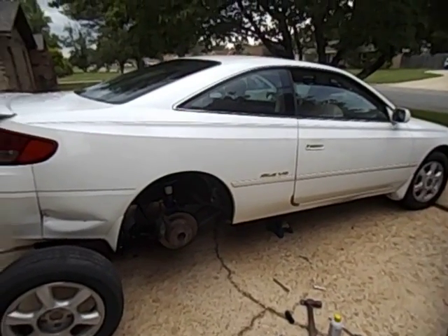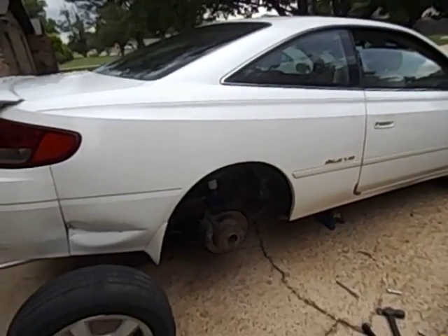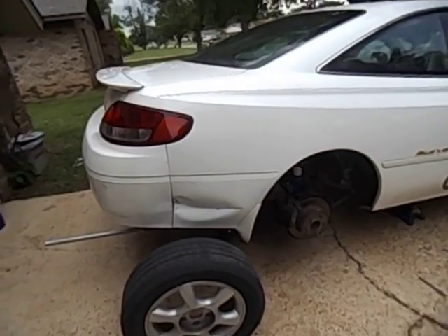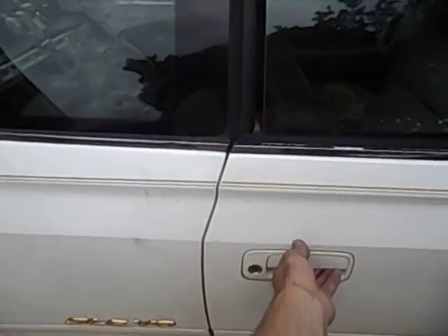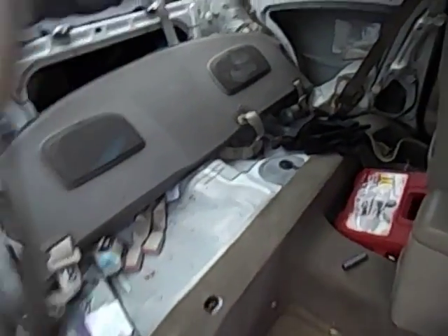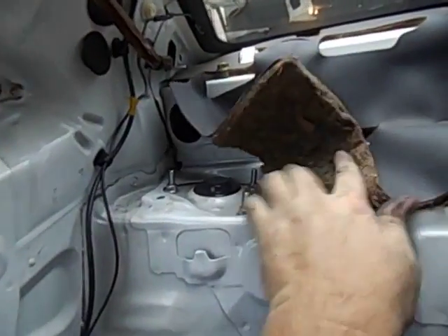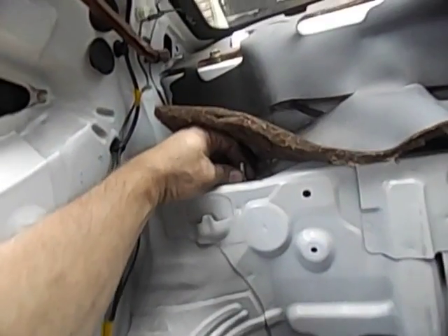This is a '99 Toyota Solara and I'm going to shoot a short video on how I remove the rear shock strut assembly. You'll see on other videos where they took out the whole backseat panels and found the top hat right up in there. There are three bolts on either side, and what I did first is I took all the nuts out.